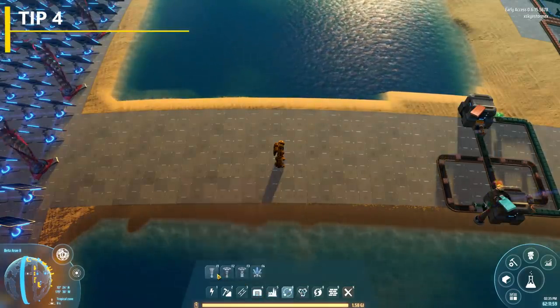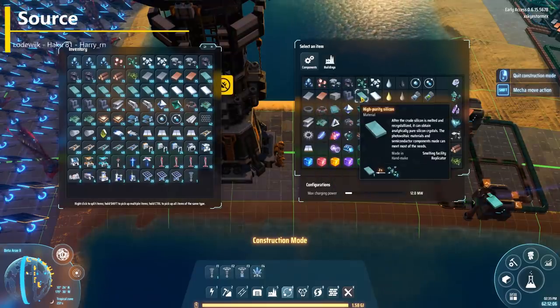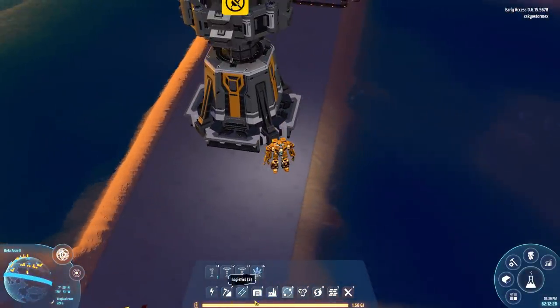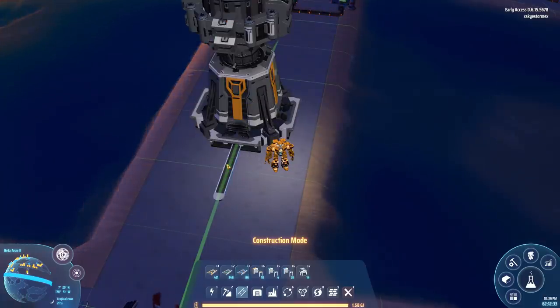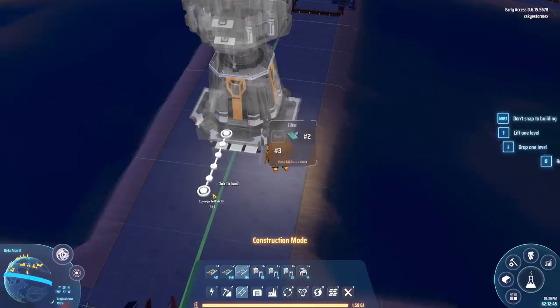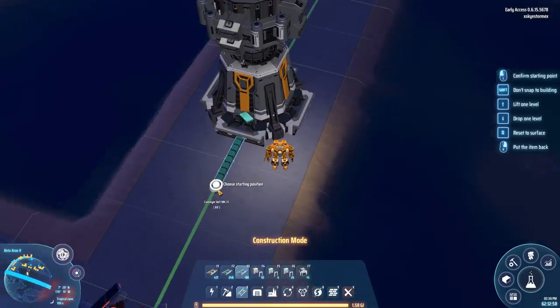If you throw down a planetary logistics station and put some stuff in — say high-purity silicon — and then put in a conveyor belt: on the last video I mentioned how you put a filter on these. If you bring out a conveyor cable and mouse over it you can set the filter, but if you remember to do it with the triple-speed belt, when you actually bring it out it comes up and asks if you want to filter — but only if you've already set up the product.